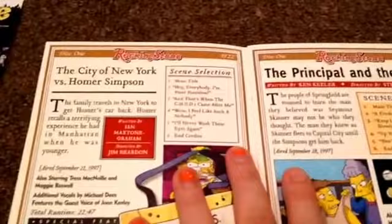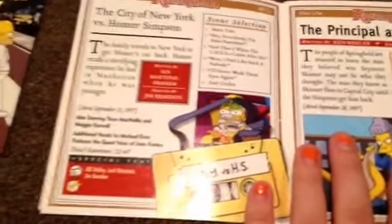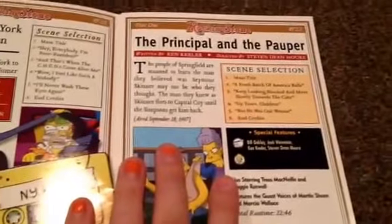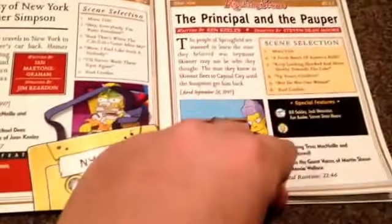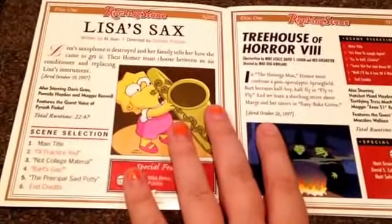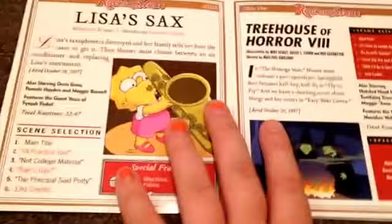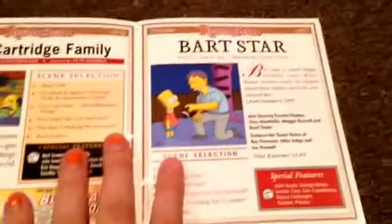There's The City of New York versus Homer Simpson, which is a good episode where he has to go to New York to get his car back. The Principal and the Pauper, where we learn that Principal Skinner isn't who he said he is. Lisa's Sax, where we learn how Bart and Lisa got their instruments. Another Treehouse of Horror — I don't know the number because I can't read Roman numerals. The Cartridge Family, where Homer buys a gun. And Bart Star.